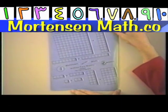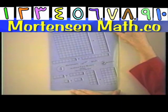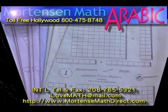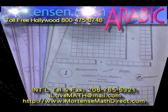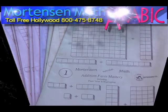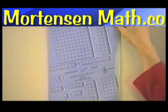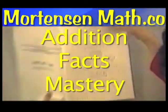Now you've played some games with Addition Facts, and I just gave you a sample. I recommend that you look in your Games and Activities Manual and find some other things. Let that Games and Activities Manual be a starting point for your imagination. Here we have Addition Facts Mastery. Let's look at it.